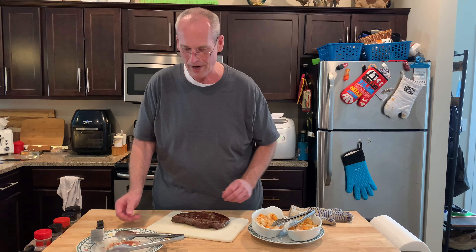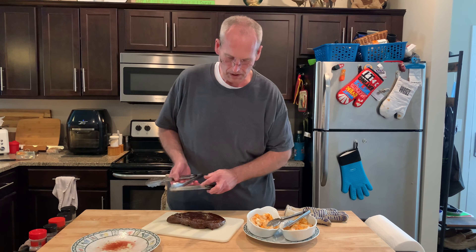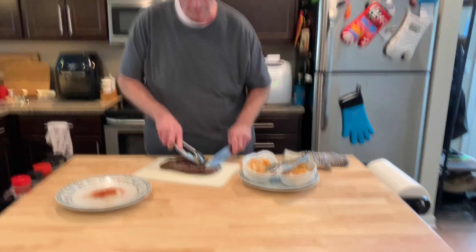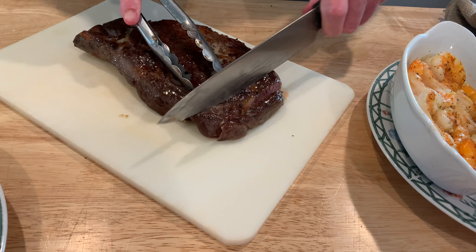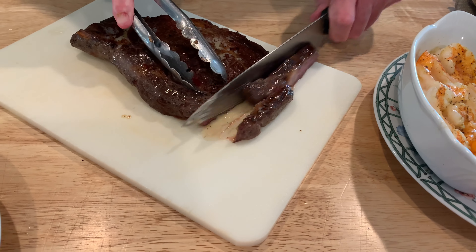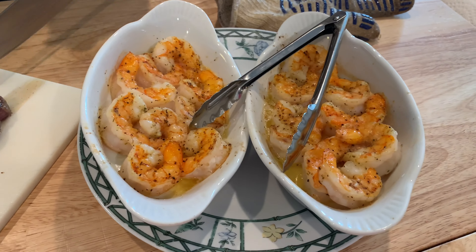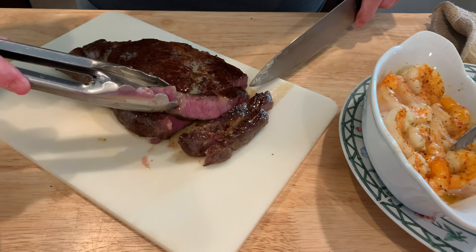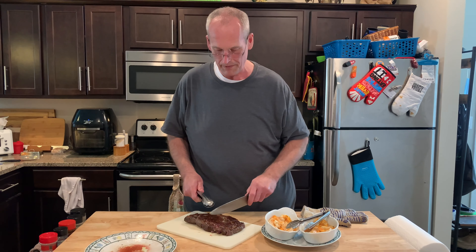My sous-vide steak is seared and has rested five minutes, so I'm ready to cut — just cut into the very edge of it here. Sous-vide one hour. Check out our sous-vide videos. This is a giant ribeye at 131°F, so it should be medium rare, and that looks pretty good. Thanks for watching — follow us on YouTube, Twitter, Instagram, Facebook, and TikTok. Thanks for watching, John H. Cheek — follow, like, subscribe.